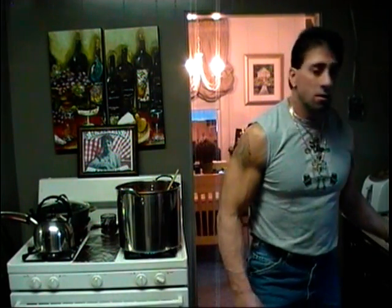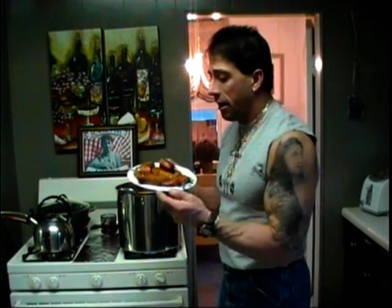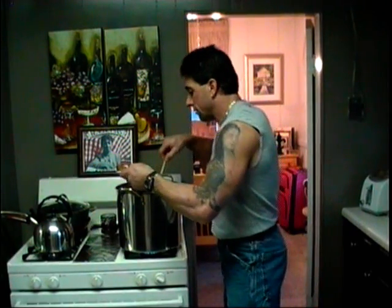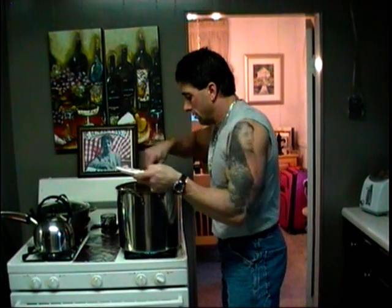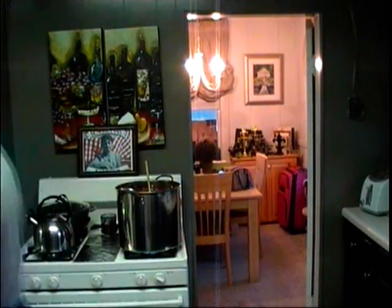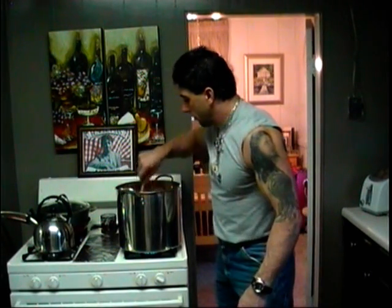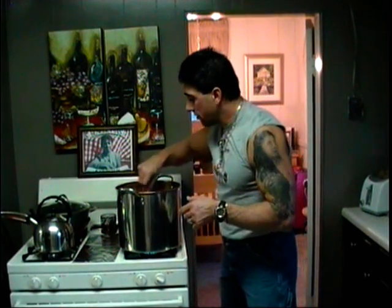Welcome back. Sauce hasn't boiled yet, but I'd like to show you something I do: I get six links of hot Italian sausage, cut them in half, and add them to the sauce. Cut them in half — it opens them up. The one side's going to be open, which will help flavor the sauce with that hot pork flavor.